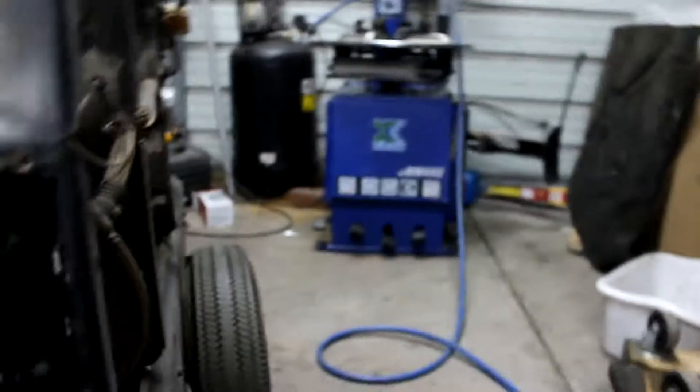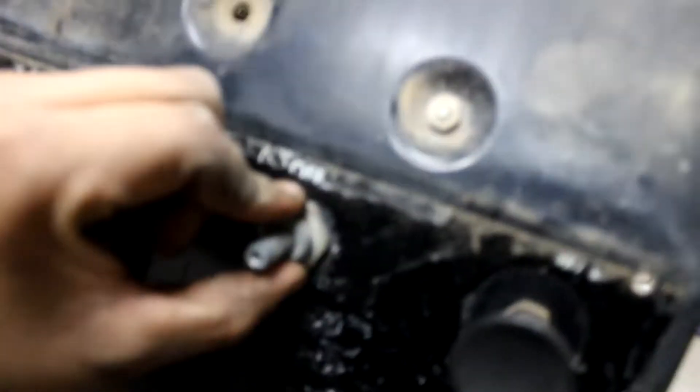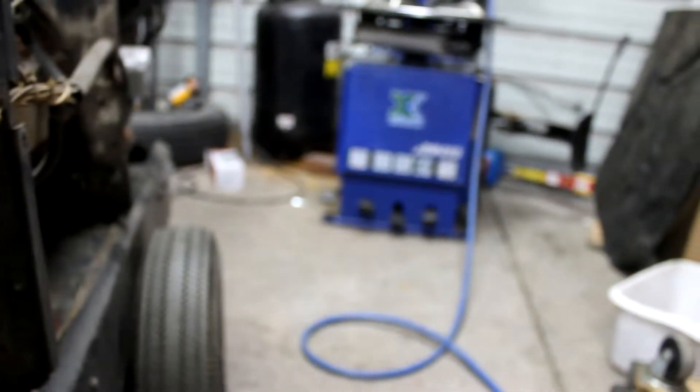Man, they made the choke hole a lot smaller. We got to take this part off right here, and we got to take this choke off. I don't know how to do that but I'll figure it out I guess.